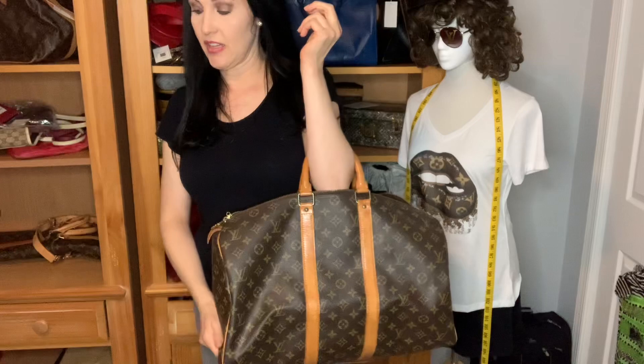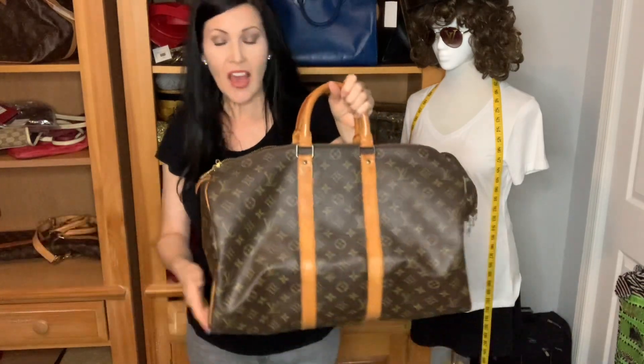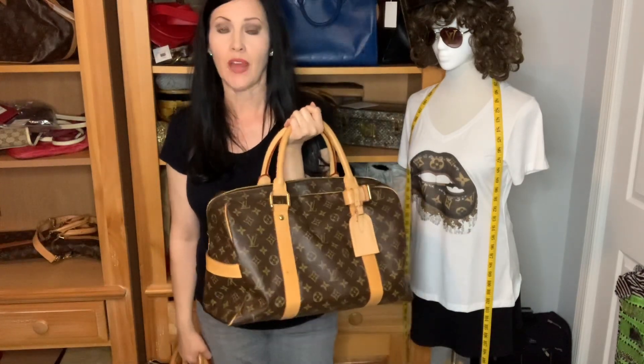This comparison came about because a client asked me if the Keepall 45 would be too obnoxious for a daily carry, and I said I really do think it might be. I suggested the Carryall as an alternative. I actually carried the Carryall as a daily bag briefly — I have two videos on it: one when I got it, and one explaining why I sold it, which was due to vachetta anxiety early in my Louis Vuitton journey.